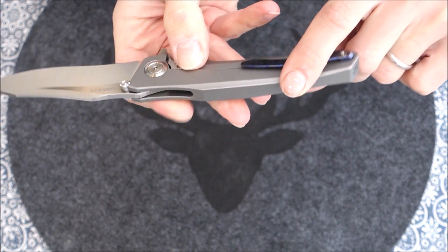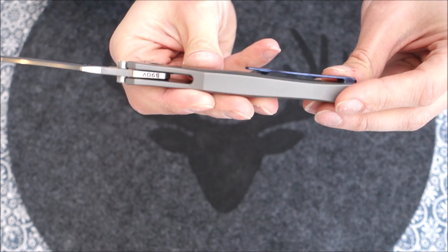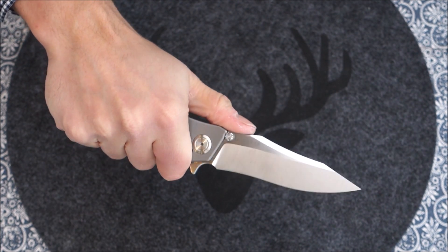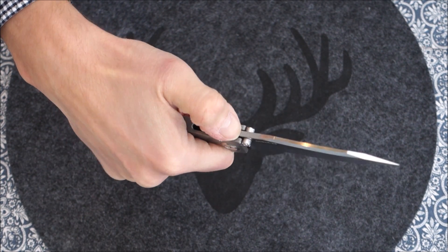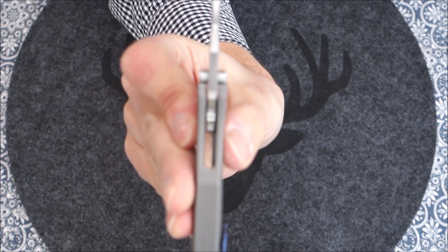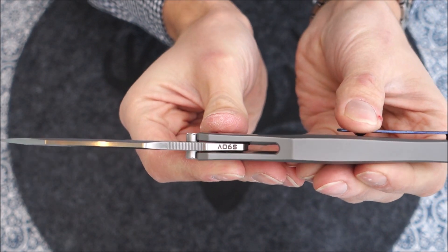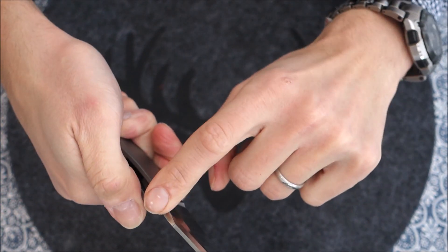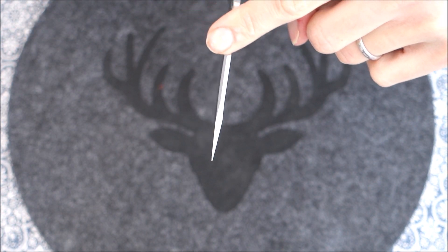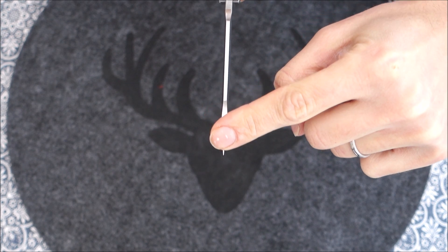The pocket clip is quite sleek — still very functional — it doesn't protrude, which makes it less of an issue for hand ergonomics and comfort. There's some really fine jimping going on here to give extra friction, and there's also a bit of a ramp. There are some pretty interesting grind lines on this model, as well as a reinforced tip. You will not damage this tip easily — it's quite sturdy. I really like the grind lines; I think it's a big improvement in the general blade design compared to the original.